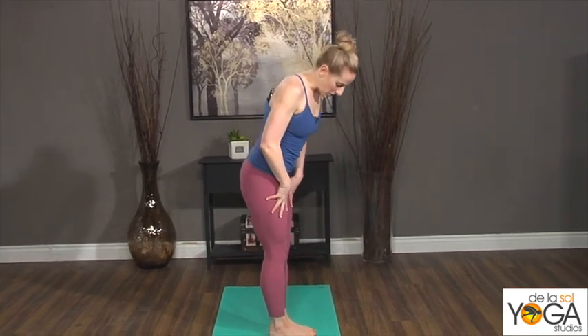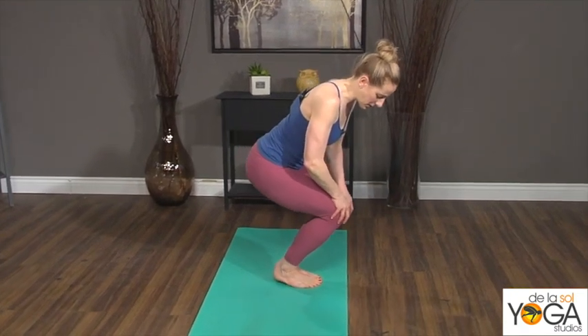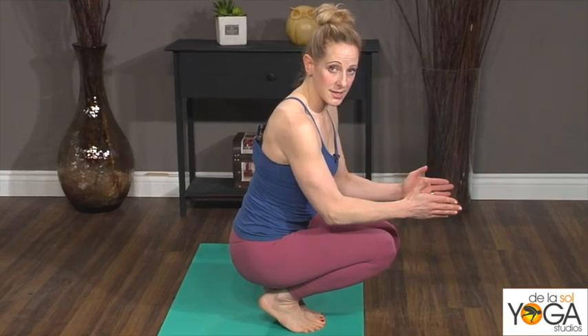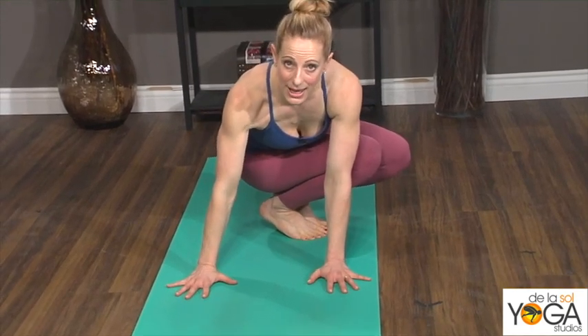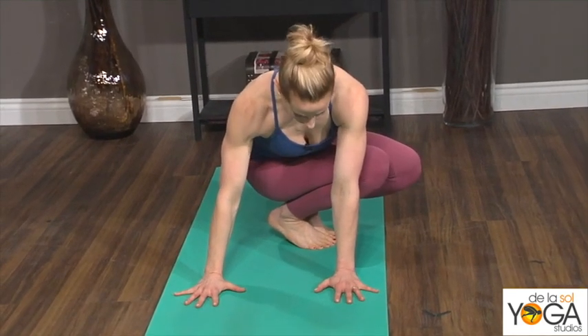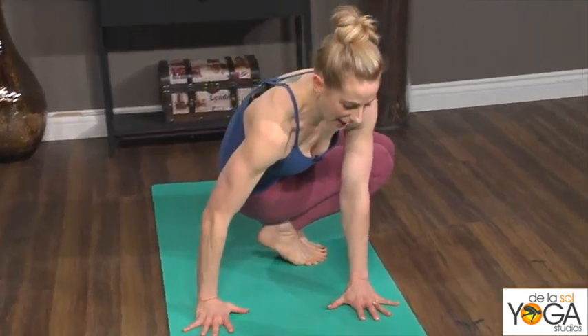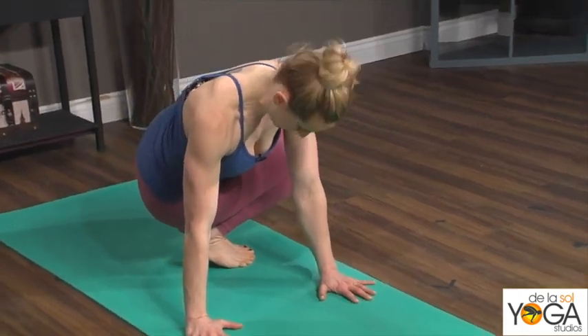If you want to take it further, start to bend your knees into a deep chair pose and lift up onto the balls of the feet. Your knees still face the left side of the room, but your upper body is going to twist so that you set up downward-facing dog hands near the front of the mat. Your knees swivel to the left but your chest twists to the right, keeping your chest square to the front of the mat.